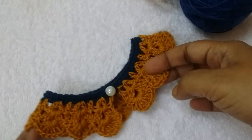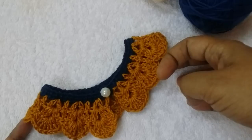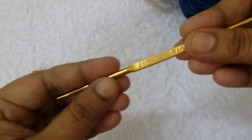Hello friends, this is a crochet collar pattern. This collar size is 6 to 12 months. For this I have used two colors of cotton thread, buttons, a 4mm crochet hook, and a small scissor.